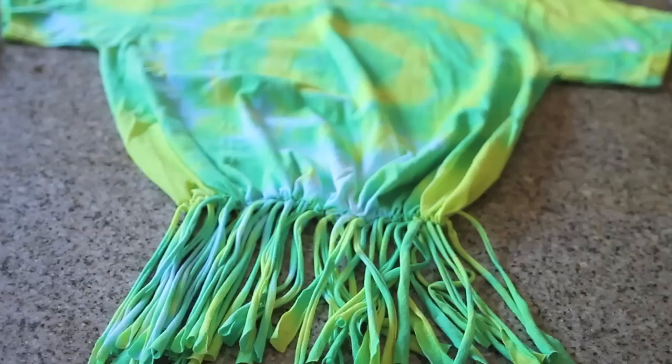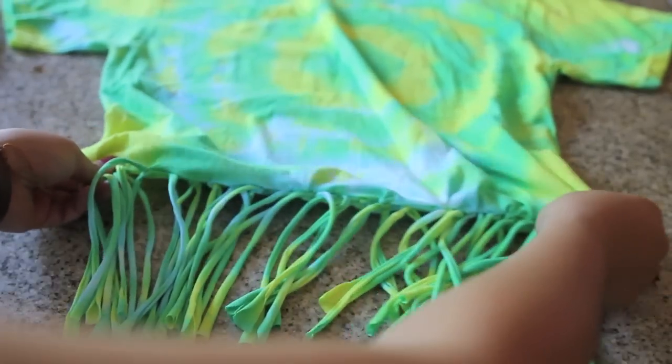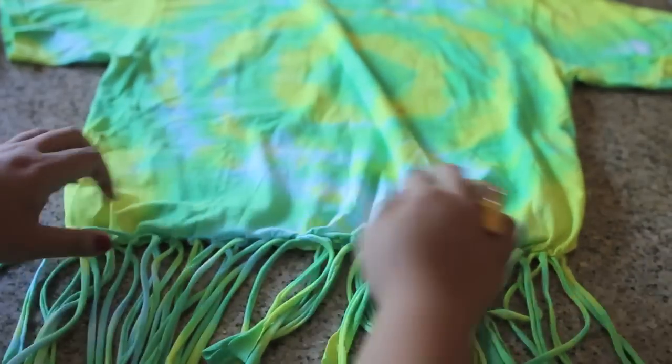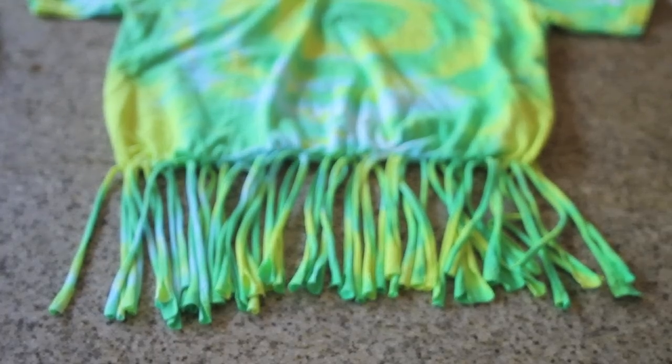You'll find that tying the strips together will bunch up the shirt, but don't fret — just go ahead and tug on the shirt back into its boxy shape. Now you're done with the bottom part of your bag. How cute is that?